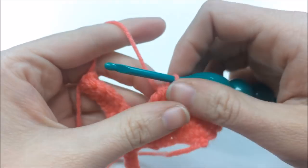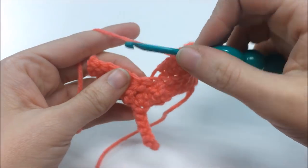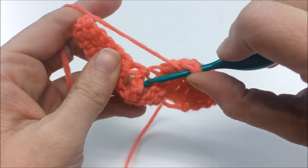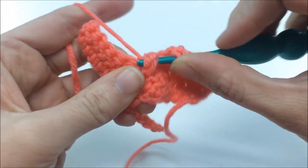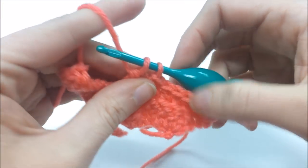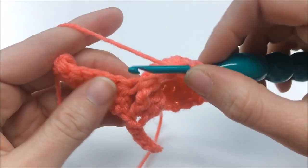Now here's where the pattern changes a little. Instead of going into the center opening, find the center treble from the row below and do a front post treble — yarn over twice, go in from the right side and come out the left, then pull through two three times to complete it. That's our front post treble.